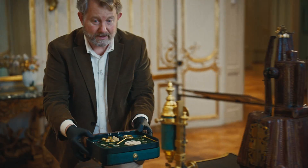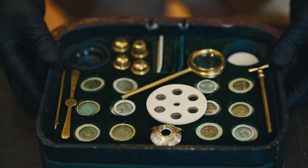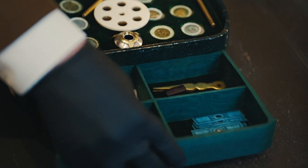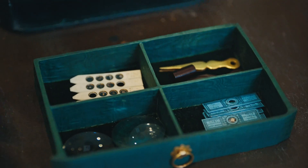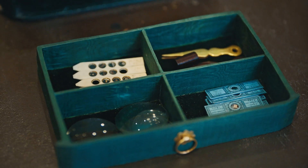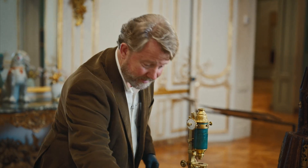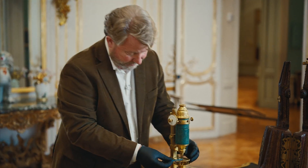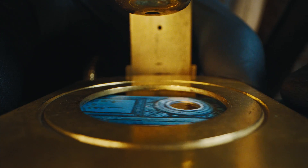This case also has a drawer which contains a lot of the fittings and extra equipment, and a little hidden drawer behind which contains some of our specimens, extra lenses, and extra tools.